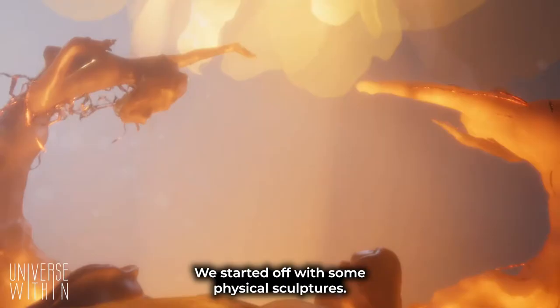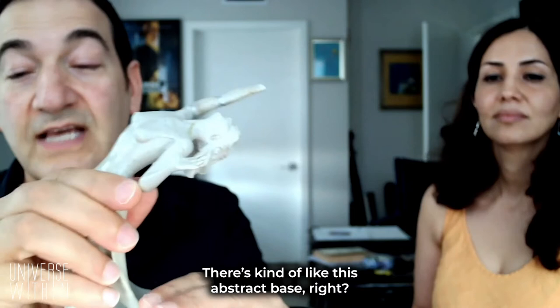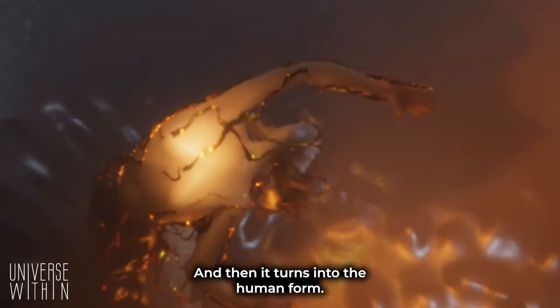We started off with some physical sculptures. This is the female statue here. The original concept was how humans were made from dust, were from dirt. There's kind of like this abstract base, and then it turns into the human form.